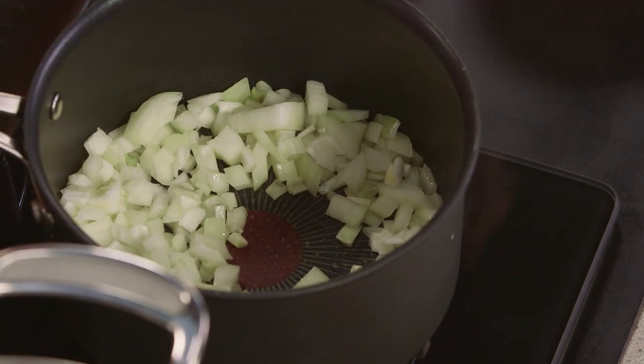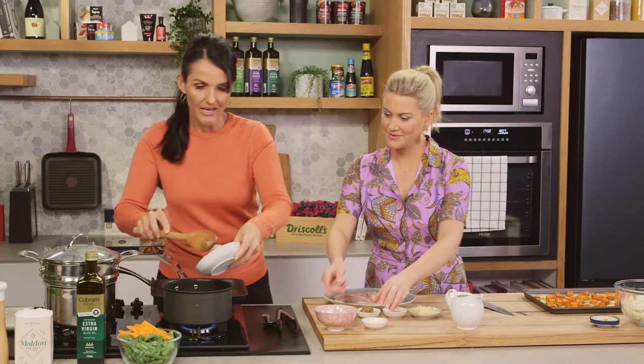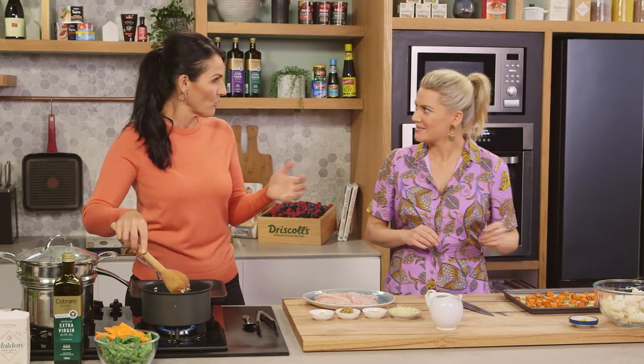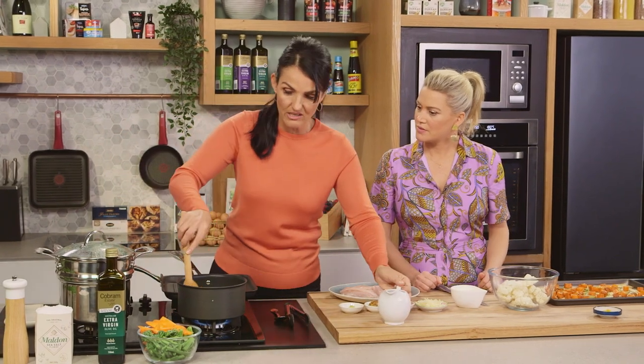So just onions, garlic — sautéing those off — and the cauliflower. What have you done with the cauliflower there? That's just been grated, or you can just throw it into a food processor. You just want to make sure it's nice and small so it makes it easy for it to cook down. And then we're going in with some chicken stock and we're going to bring that to the boil and just cook that until it's really nice and tender.